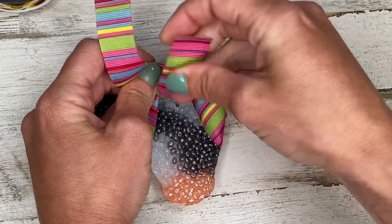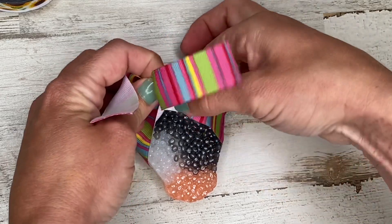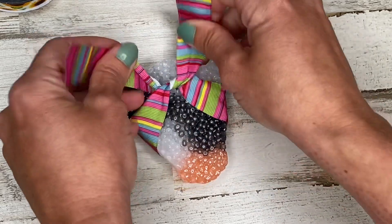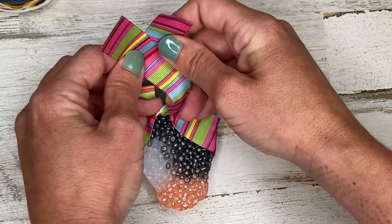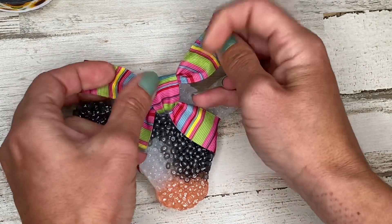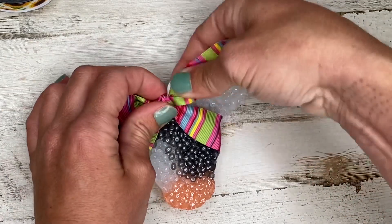Once again left over right, pull it under. I like to make sure it's bunched up on both sides, so I roll it. This ribbon really likes to flip, so I want to make sure none of the white is showing — you can always fix that a little bit after you're done. Now first we went left over right, now we're going right over left, making a crisscross. The top ribbon comes behind and through the loop, and when we start to pull you'll notice this stays flat and very square, giving that false bow look.